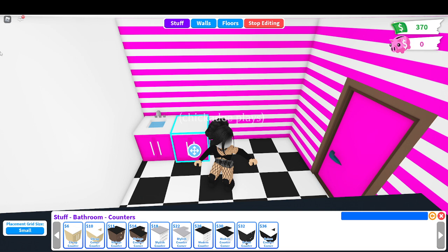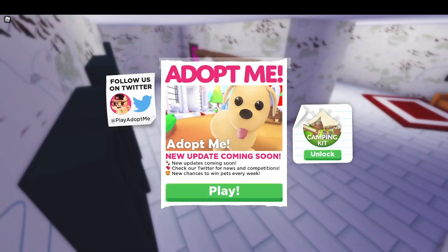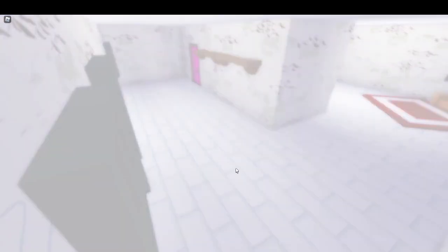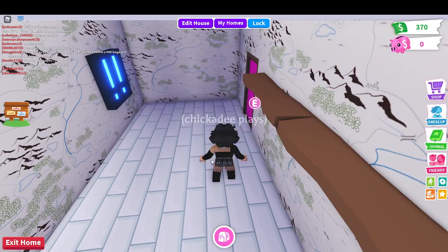Roblox just needs to reload. So we're just gonna be in a different server. I am so sorry about all of this. Something's just wrong with Roblox right now, so we're just gonna let it back in. Oh, we're back in Adopt Me. We're already on the floor we need to be. I don't want premium faces. Oh my god, Adopt Me.